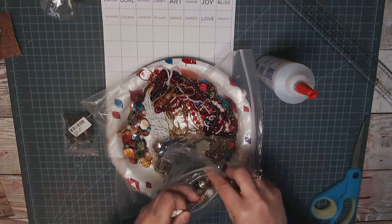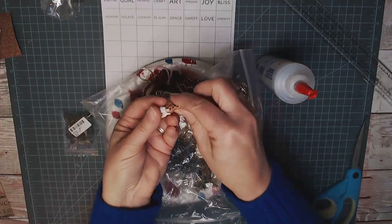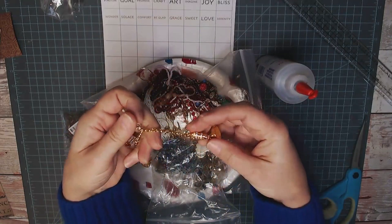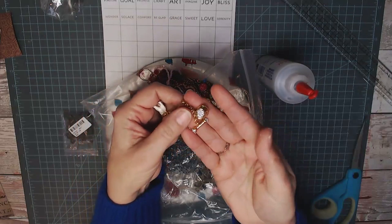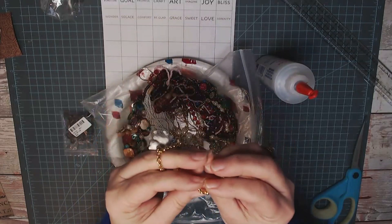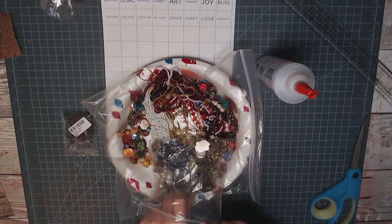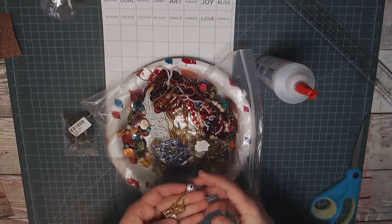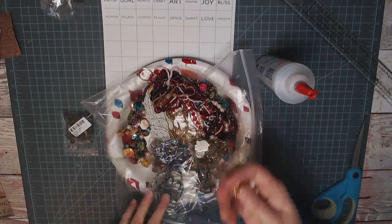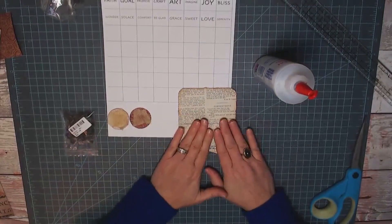Mom and I are probably going to have a glass of wine together this evening — she lives right next door — and start cutting these apart and making charms out of them, which will be super fun. And speaking of charms, there were two charm bracelets in the bag. One looks just like my little doggy — it's a little porcelain dog, with a doggy bone, a fire hydrant, a little doggy dish, a dog house, a ball, and a dog collar. Charm bracelets are a great find because you can cut them off and use them for junk journal closures.